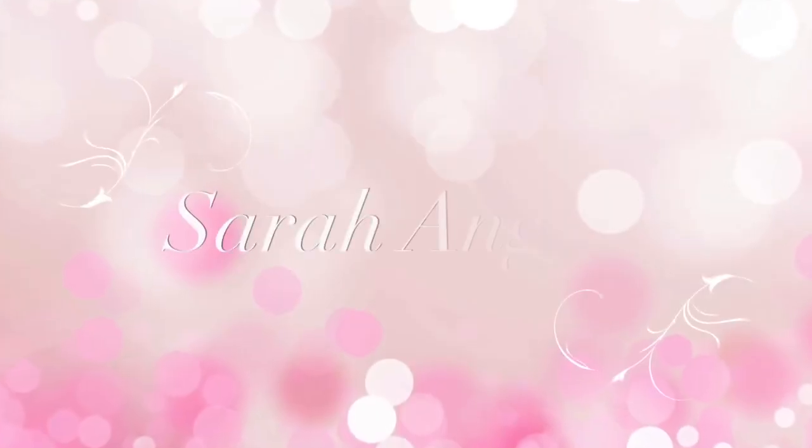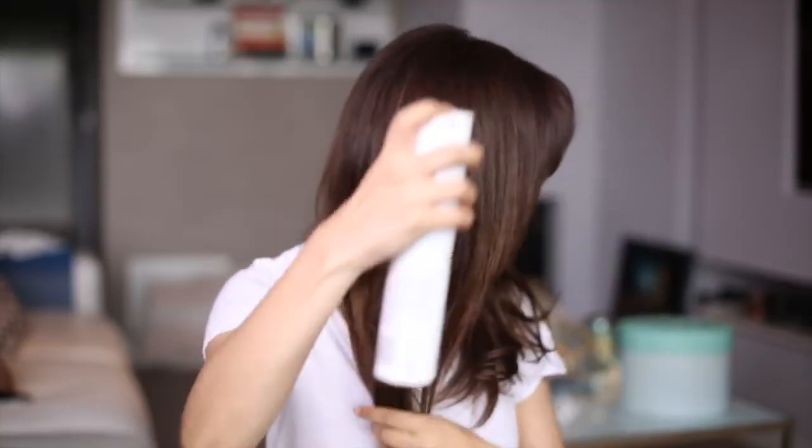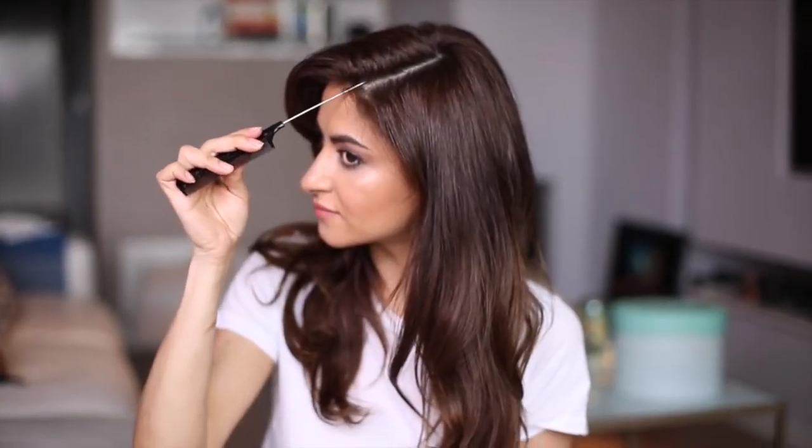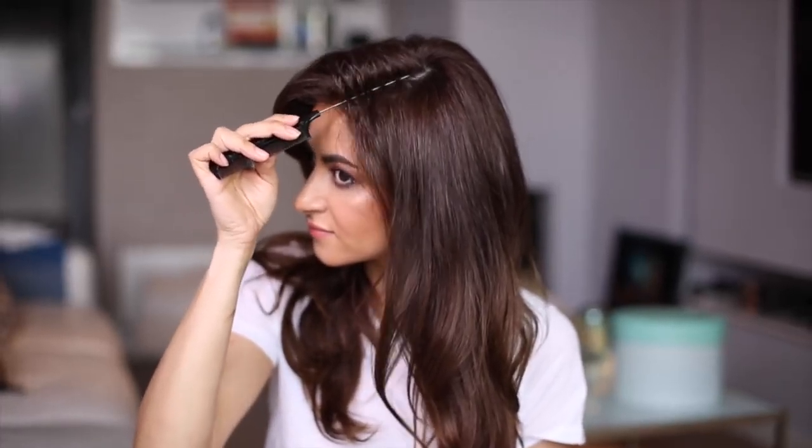I'm prepping the hair by using a good amount of hairspray — this gives the hair a good texture and makes it easy to work with. Next, I'm zigzagging my side part. This is optional, but I believe it will give the entire look a softer appearance.